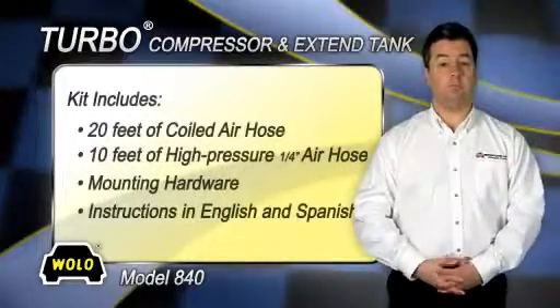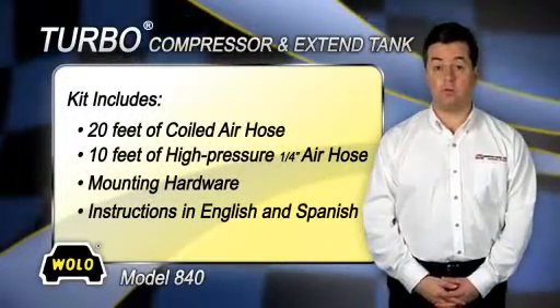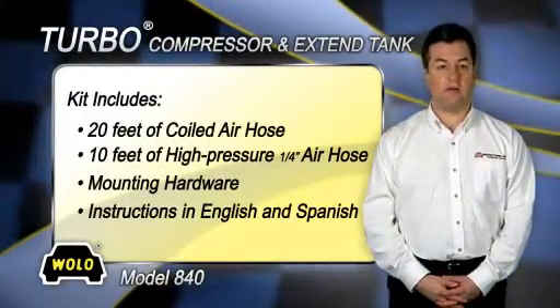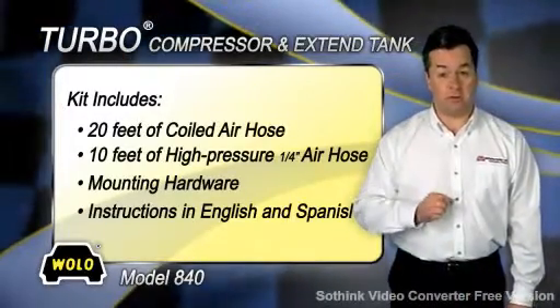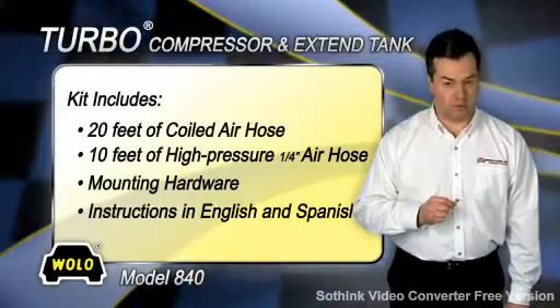The kit comes complete with a 20-foot coiled air filler hose that has brass fittings, 10 feet of high-pressure quarter-inch flexible air hose, mounting hardware, and easy-to-follow installation instructions in both English and Spanish.